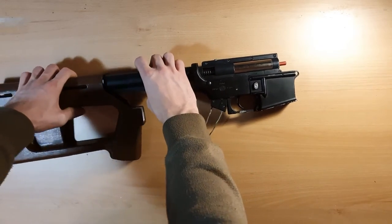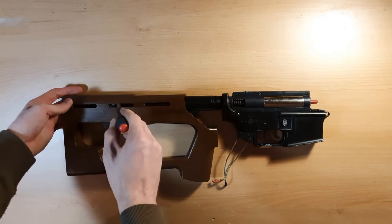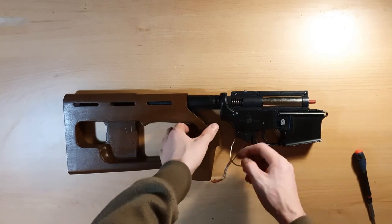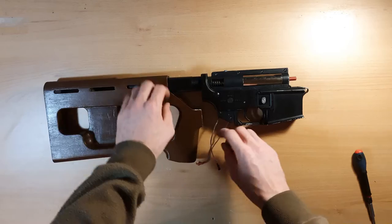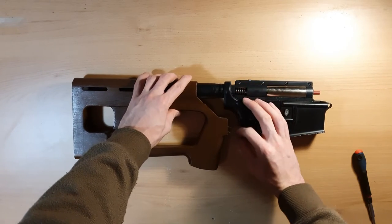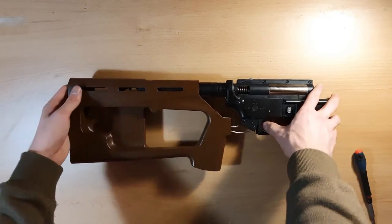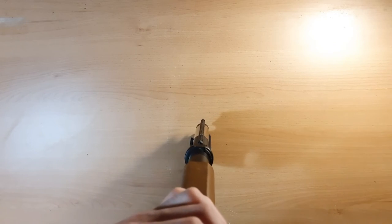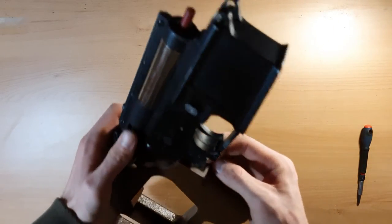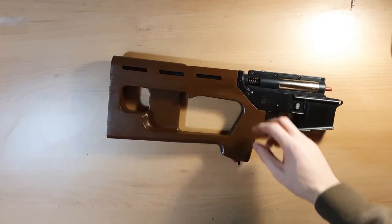Now let's install the stock — the stock installation can get a bit tricky. Let me move the wires so we don't get stuck. When we're in this position, we need to put the cables in and slowly slide it on, checking that the cables are properly seated. We'll pull them a bit — okay, it's installed.